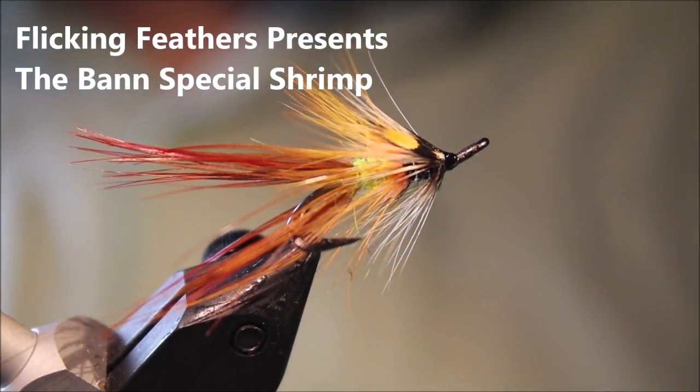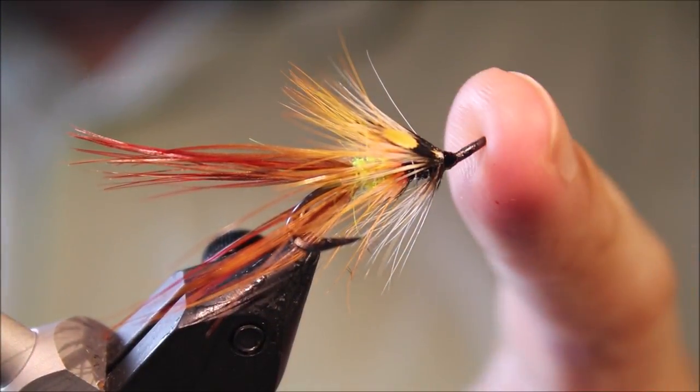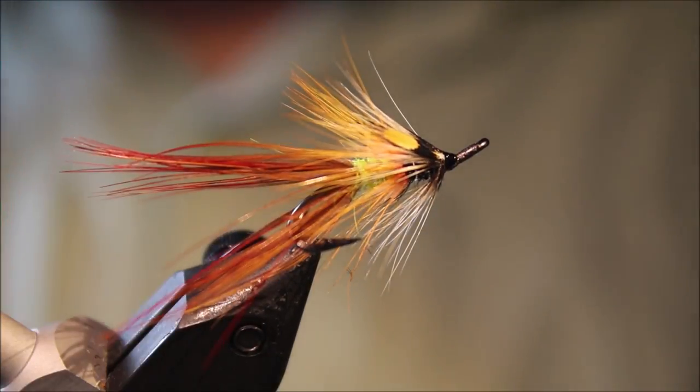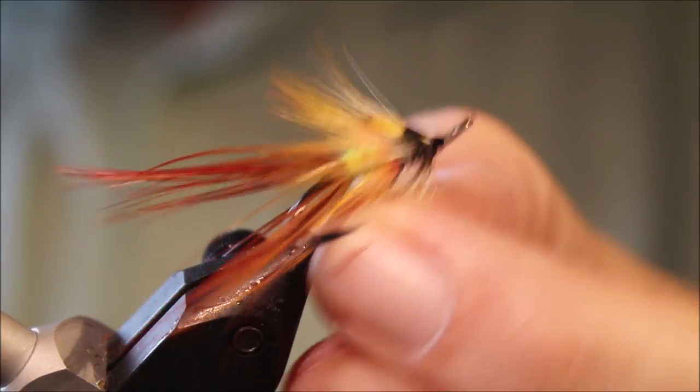Hi everybody, it's Martin at Flickin' Feathers again today, and I'm tying another salmon fly — this is a Baad Special Shrimp, an Irish shrimp fly. Well worth tying some of these up, it's a good fly.